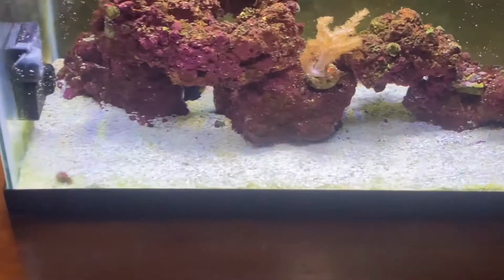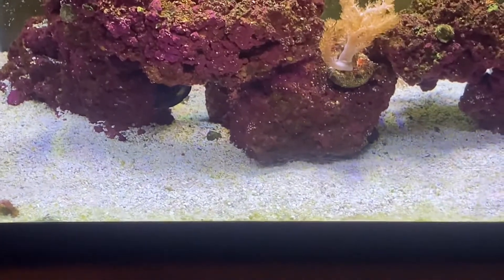I'm not keeping the tang in here — this is his quarantine tank. I have all the supplies to set up a proper tank and we'll get him in there. So tang police, please hold off.